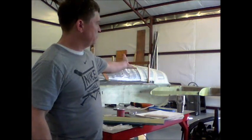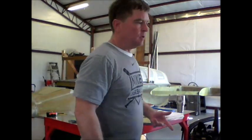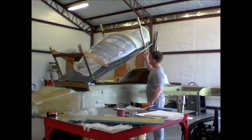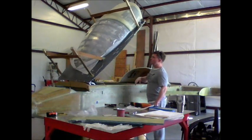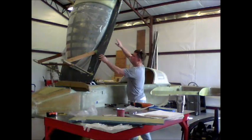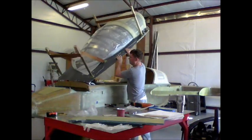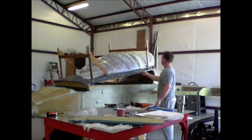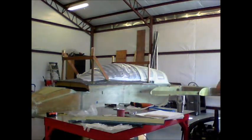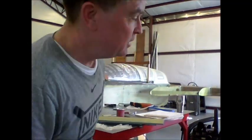The struts came in for my forward hinge canopy. Now it's closed - you can lift it easily with one hand. And as we close it - perfect fit. That's the forward hinge canopy with the struts in. It works - everything lines up, everything is nice. Continuing on working on the strakes.